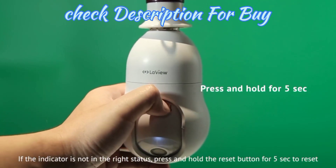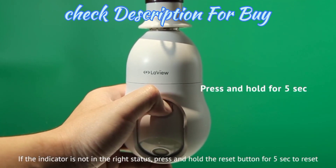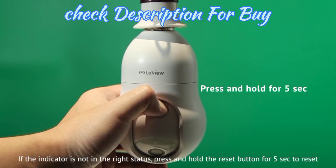Step 6. If the indicator is not in the right status, press and hold the Reset button for 5 seconds to reset the camera.